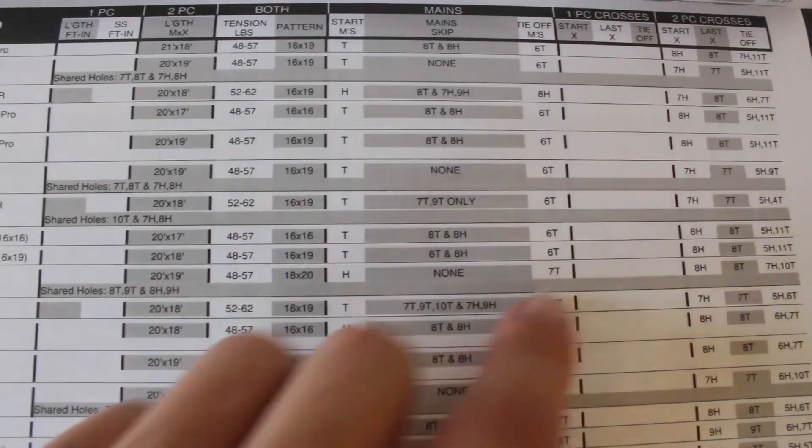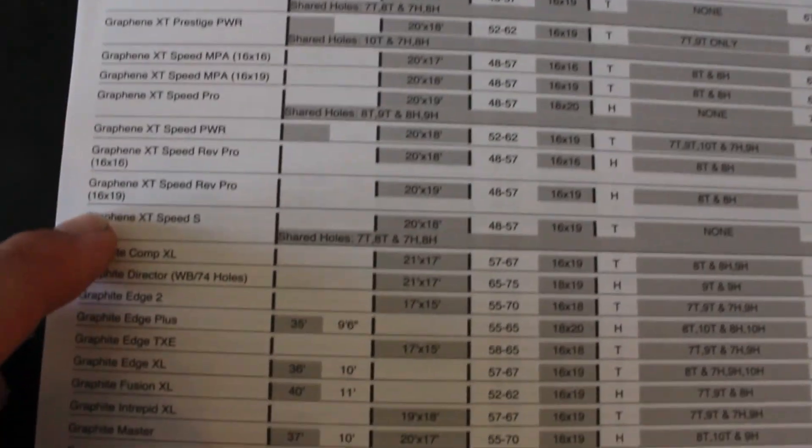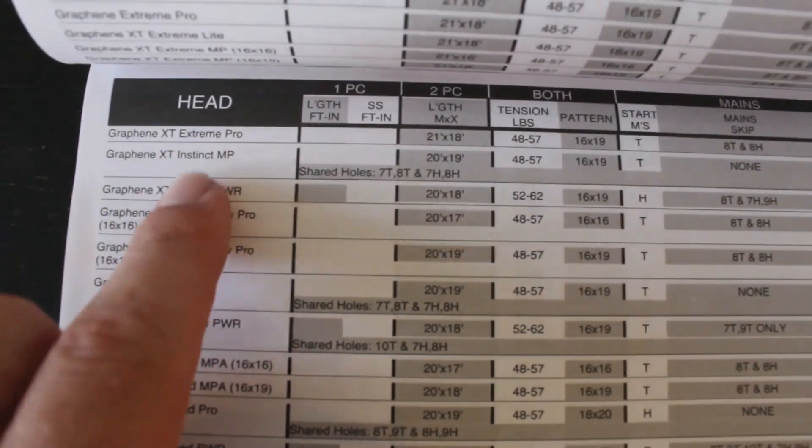In this case, it's a Head Graphene XT Team. As you see, the one-piece is skipped and it just has shared holes. So in this case, we would need to use a two-piece method. As you see, 20 by 18, 21 by 18. Most rackets feature 40 feet of string or a little bit less.